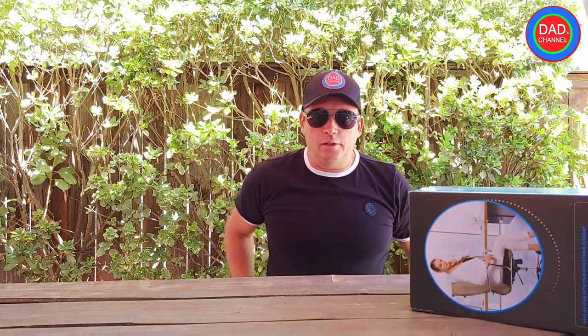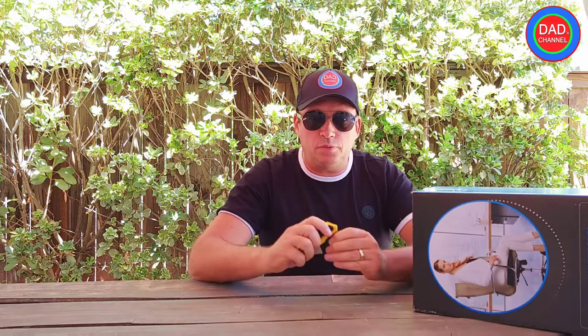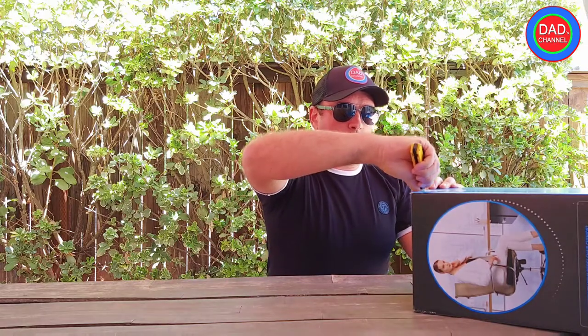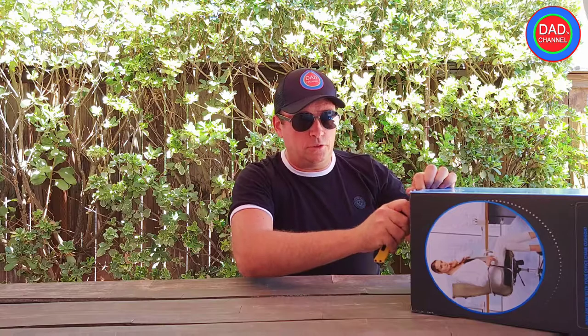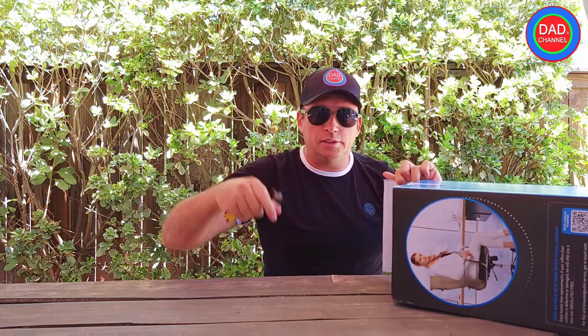Also, if you like this video, comment below — put in the comments if you want to get one for free as well, because there is an option probably to get one for you and I'll show you how to get it. Make sure you comment below. Also, follow me on Instagram — I'll list Instagram in the description.